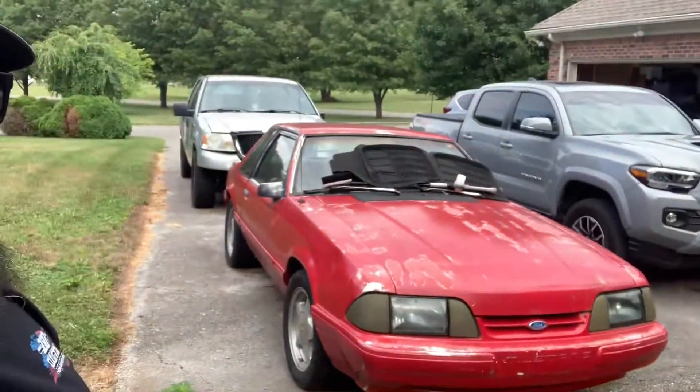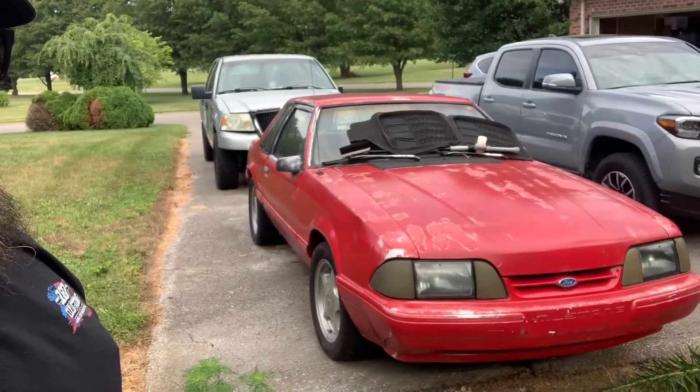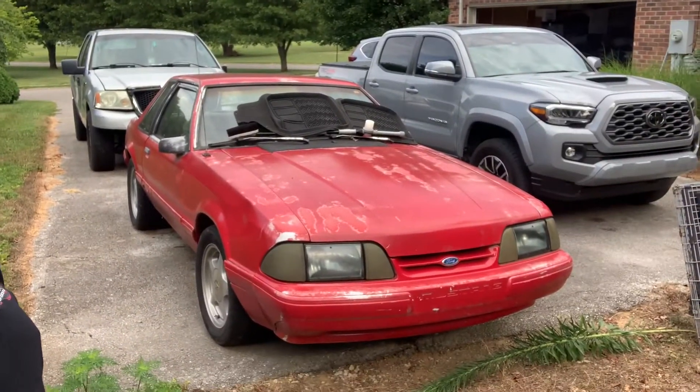Hey, Steve from Sparky's Garage. I was out garage sailing and I stumbled upon this beauty right here. This is an original four-cylinder car. I'm gonna talk to the owners and see if I can possibly pick this thing up as another project. Stay tuned — I'm gonna do a little quick walk around.